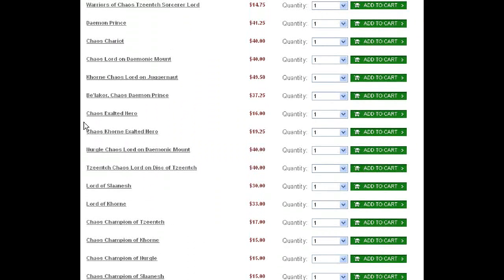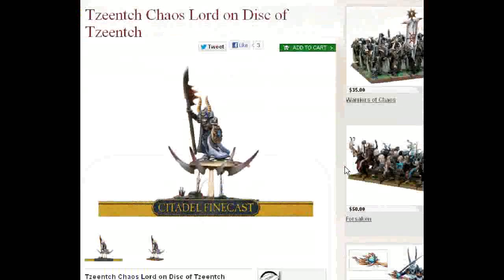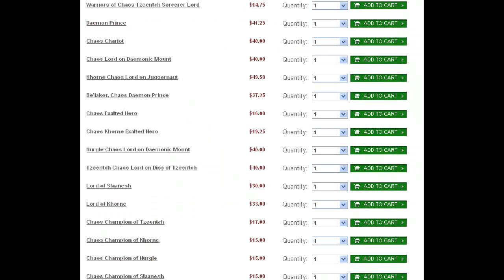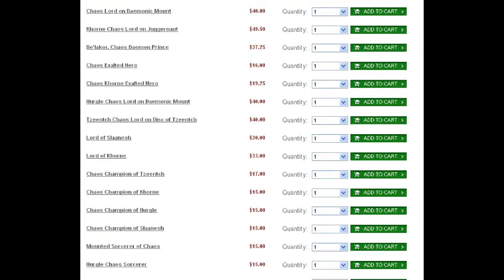So let's go ahead and do Zeench Chaos Lord on disc. I've never really been a fan of this sculpt. But if you change the staff head, that would be really cool. The shield is fixed — you can't get rid of it. So you could switch out the head and make something original and interesting. But this model is a bit tired, in my opinion. Doing a custom one, or having us do a custom one, really is the way to go.